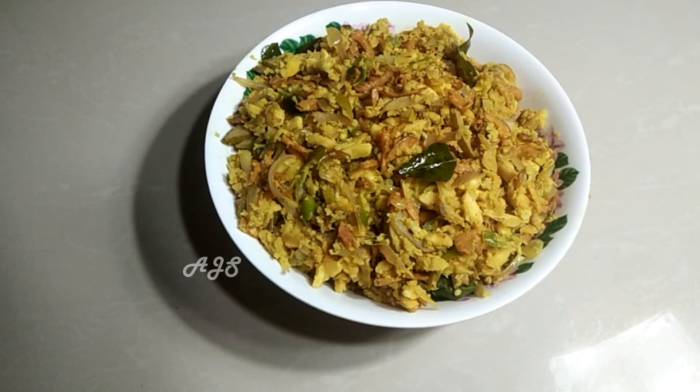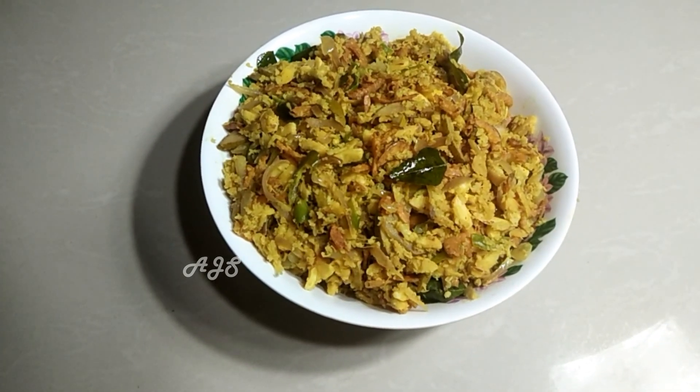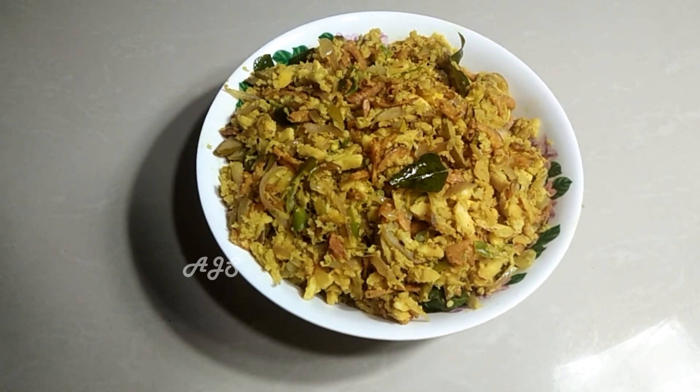It is a good taste. If you don't like it, please try it. It's a good taste.